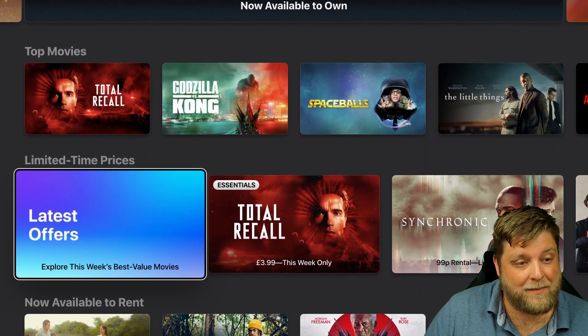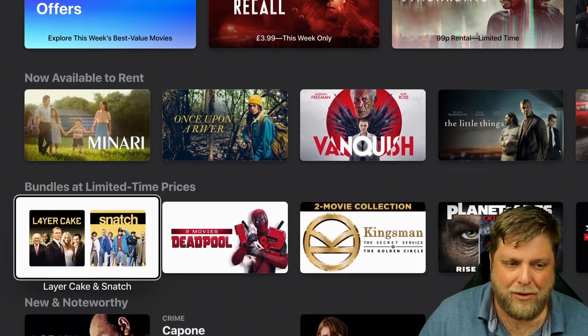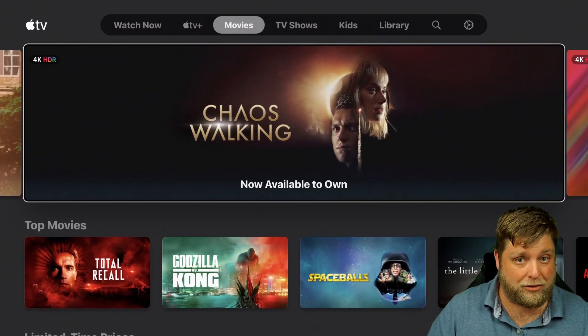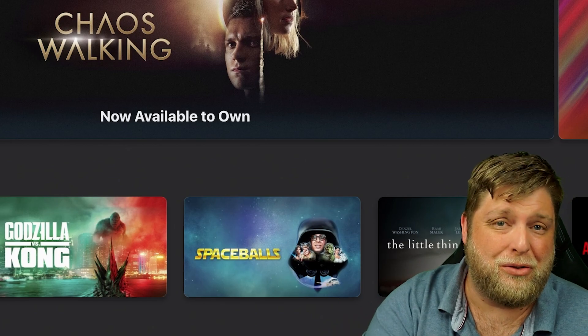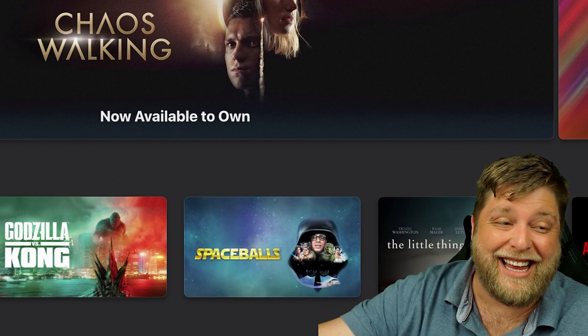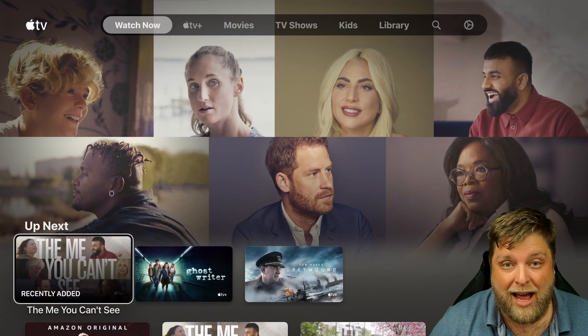Apple TV is better than I expected, and I think if you do have to pay for it, it's only about $4.99 a month. But I'm not promoting it — don't think I'm saying don't go for third parties anymore, just use Apple TV. I'm not saying that. I'm just saying Apple TV is all right.